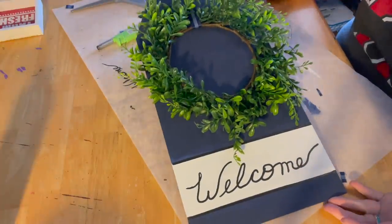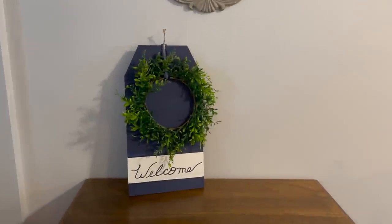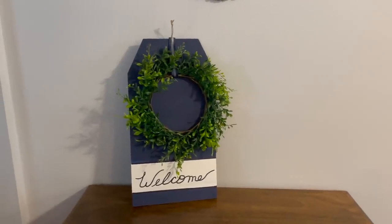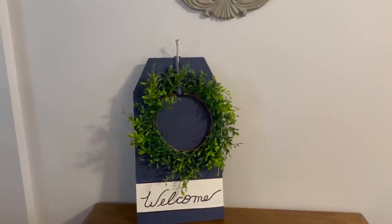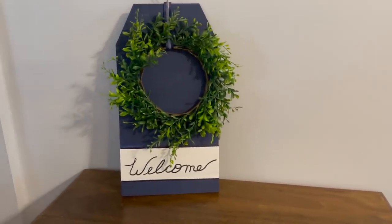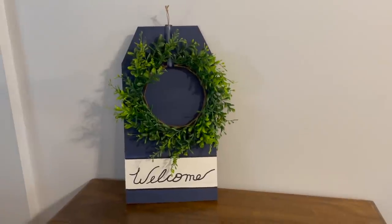I'll hang it up downstairs and show you what it looks like — I love it. And here it is, guys. I like it a lot. I'm very happy with how it turned out. I think an initial in the middle would be fantastic. You can even put your street number, your name, a picture — anything. But I'm pretty in love with how it turned out, and I hope you are too. Thank you so much for watching and you have a fantastic day. Bye bye.